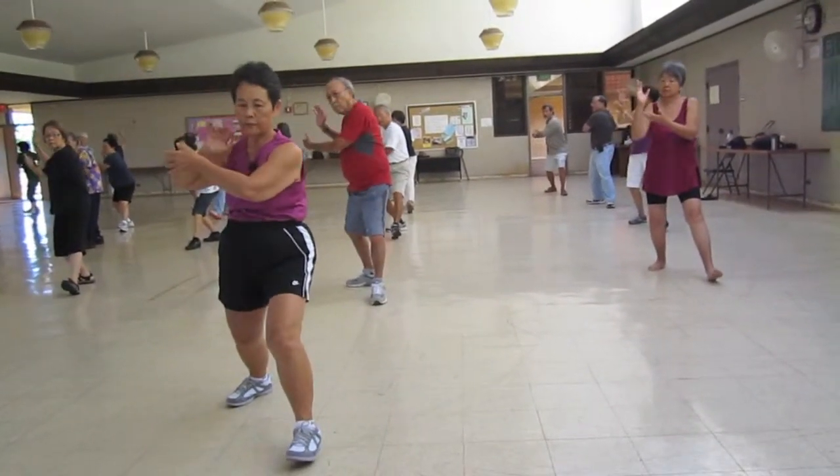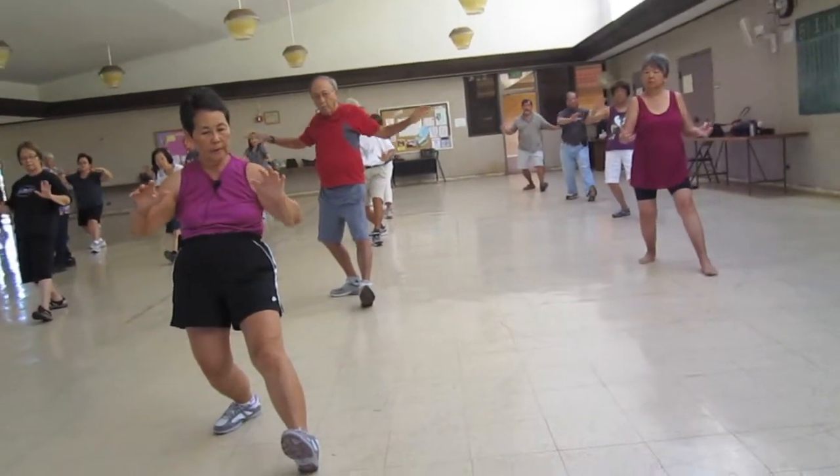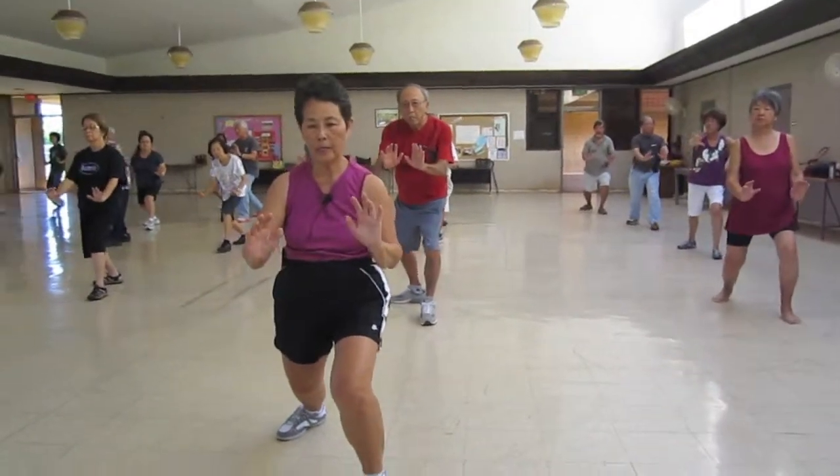Turn first. Push. Separate. Sit back. Push. Up and fold.